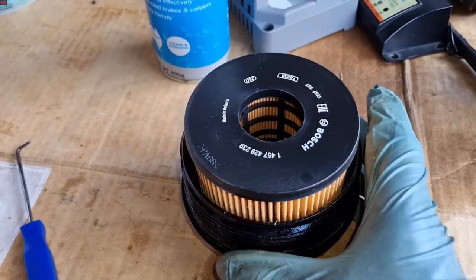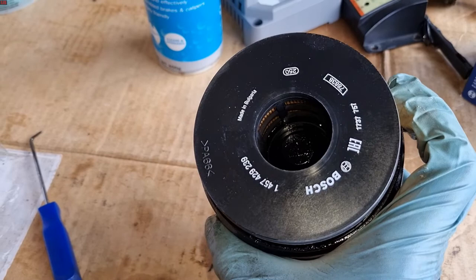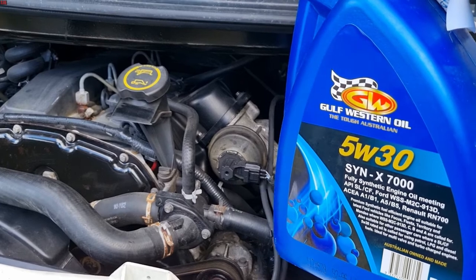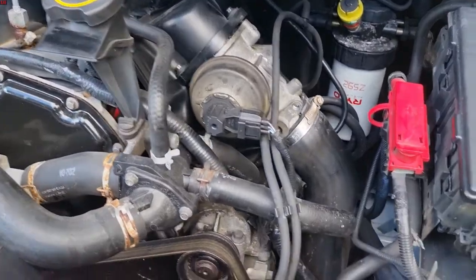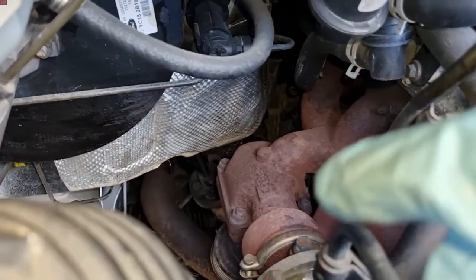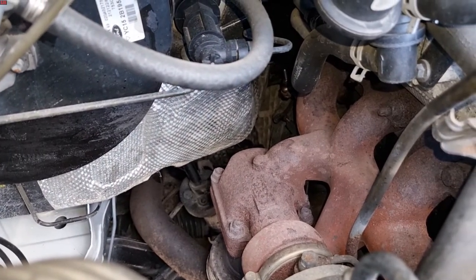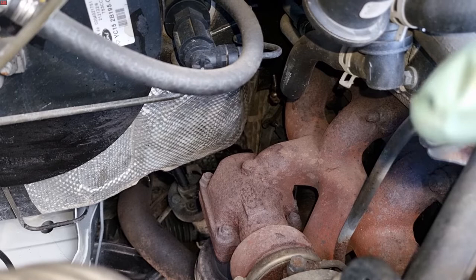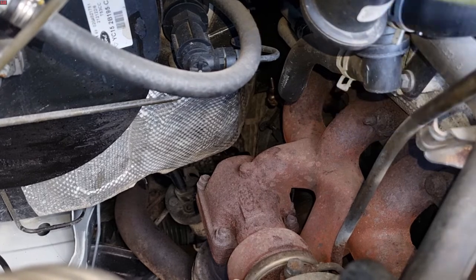Using your torque wrench, go ahead and torque each bolt down to 23 Newton meters. As part of the service, we've got a new oil filter installed, everything cleaned up, and a new O-ring installed — the part number for the Bosch part is shown in case you need it. The oil spec is shown for reference; you'll get a different variant in Europe and other parts of the world. Because we opened up the oil cooler, we want to build up oil pressure before the engine starts.